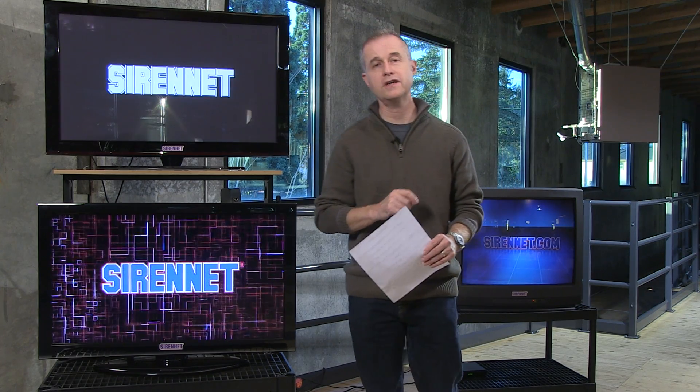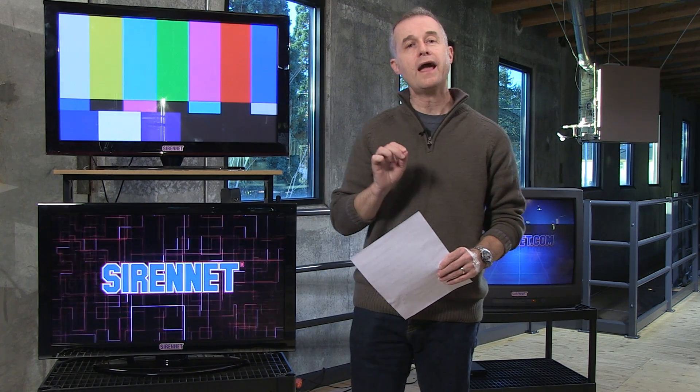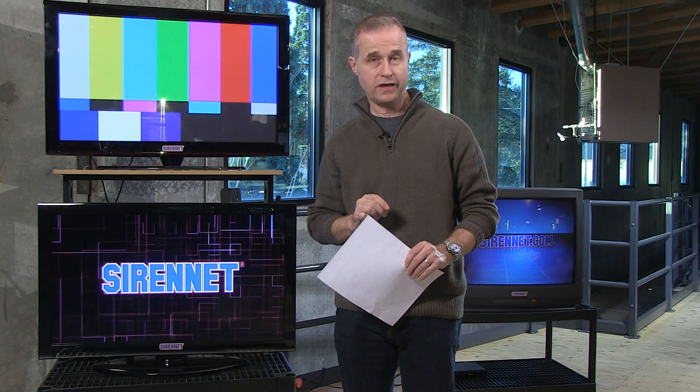Hi, I'm Stuart and welcome to SirenNet Television. We're going to take a look at a product that Chris is going to take apart. It is the SN SL5. Take it away, Chris.